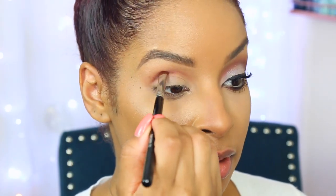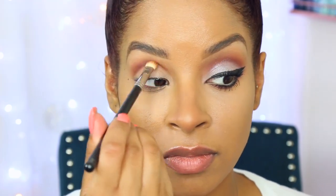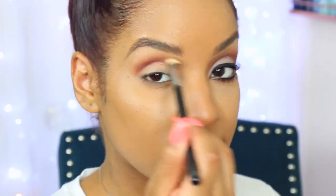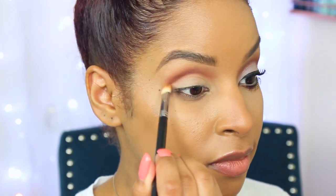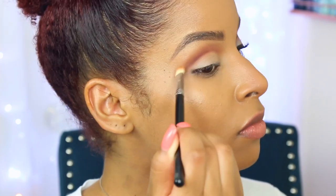Almost like if I was doing a cut crease but this is a little bit softer, and I'm just really defining that crease. Then I'm going to go back into that Morphe brush and blend it out — I didn't apply any more of the 'Unseen' eyeshadow, I'm just using whatever's left on the brush to blend out.